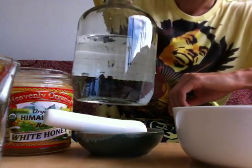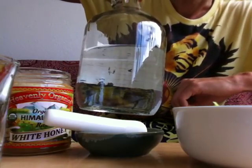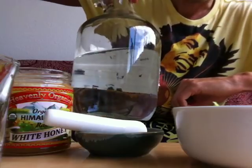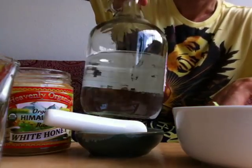The cleaner the water, the better. The one I'm using in particular is reverse osmosis — the kind you can get at the store from a machine that purifies it.